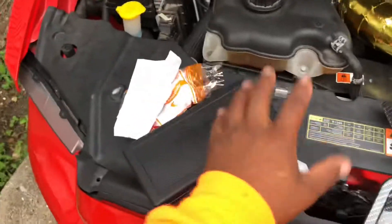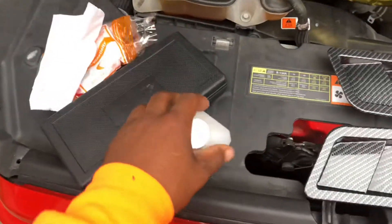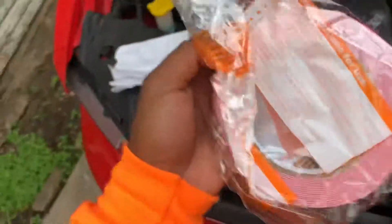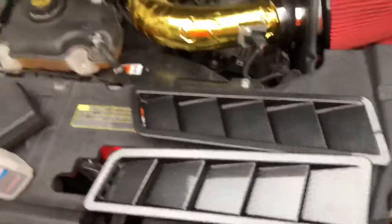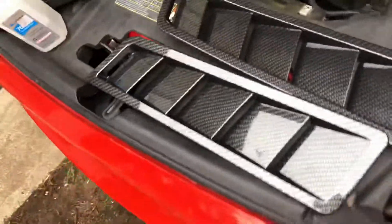Alright, here's the materials that I have: some alcohol to clean, a little napkin to wipe it down. The parts came with some 2A sticky tape — this stuff looks kind of cheap, honestly, so I don't know about that. My little tools, which I'll probably need, a little 8mm socket, and the vents. As I said, these are the old ones — they're all dipped and they look dull compared to the carbon fiber. Looks much better, so we're gonna try to install these.